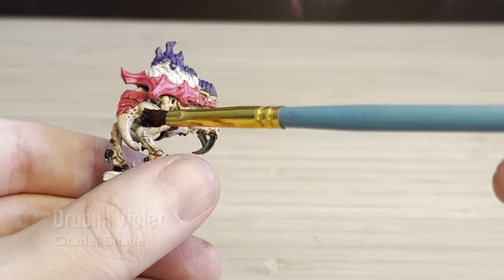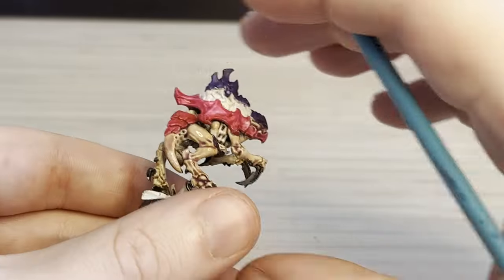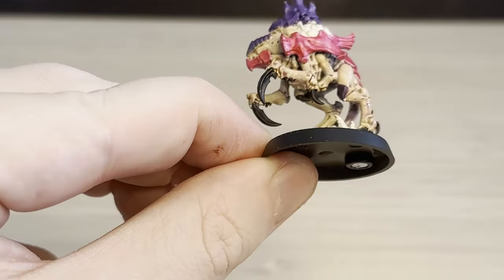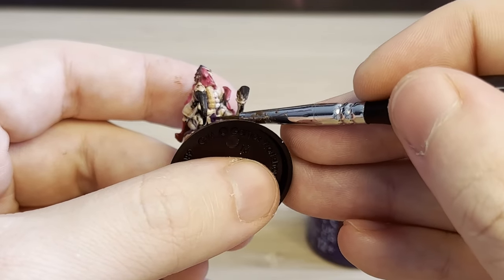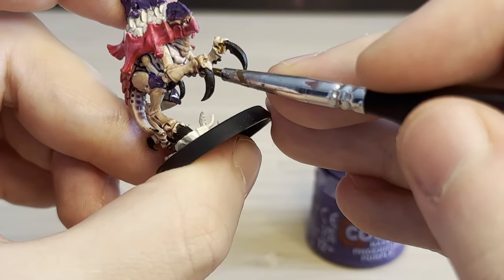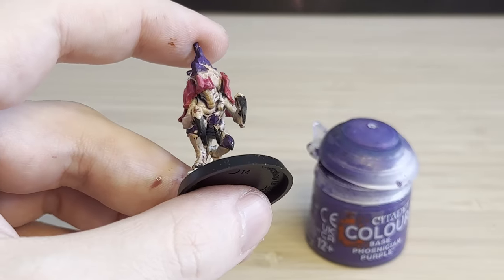I'm also trying the Drucci Violet shade, just going over that. I watched a video saying that shades are kind of like filters — it very subtly applies a colour filter over it. I find that the purple wash kind of brings the model a bit more cohesive together because of the purple on top. I also noticed when I was painting that there's a little armour diamond on the centre of the chest, so I'm just painting that purple as well, but honestly it's so small you probably don't even need to worry about it. That's just what I like about Games Workshop miniatures — there's just so many details.